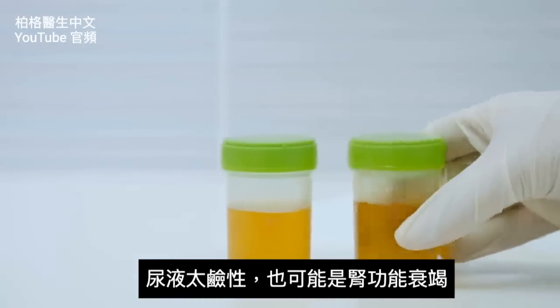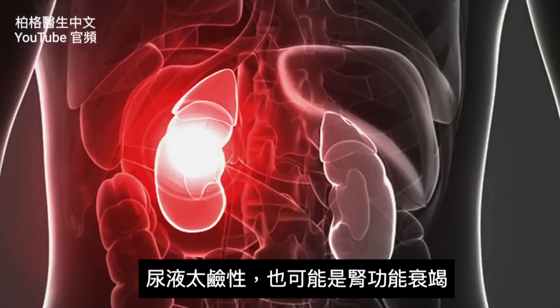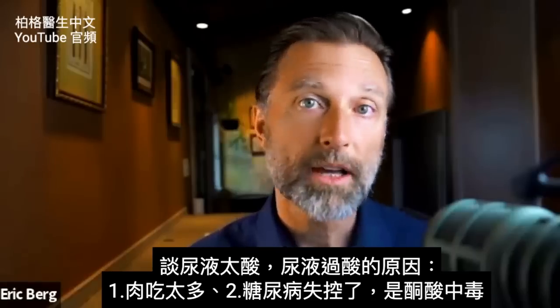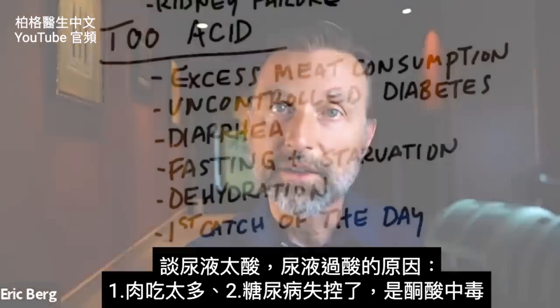One more thing about excessively alkaline urine: that also exists when someone has kidney failure. Now let's shift gears — what happens if your urine pH is too acid? I'm talking about above the normal pH range of what urine should be.